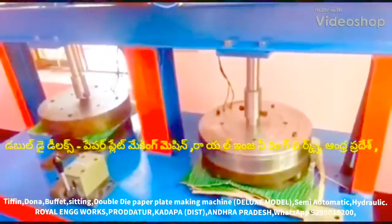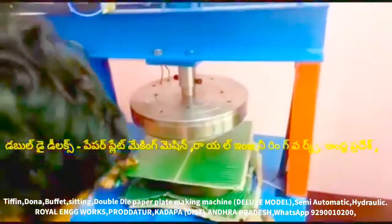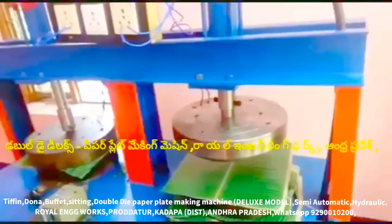Welcome to the YouTube channel Under Royal Engineers. If you are watching this video, this is a multi-purpose semi-automatic hydraulic paper plate, double-dye paper plate making machine.